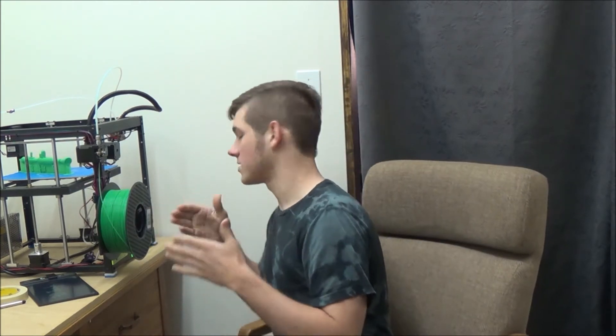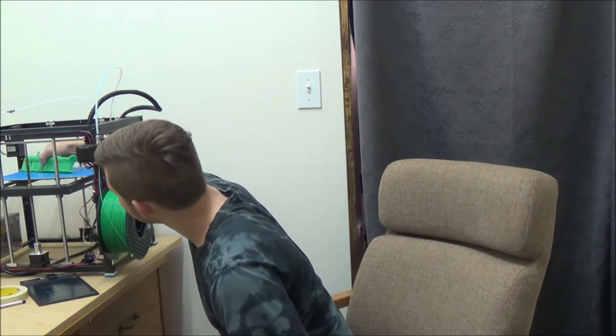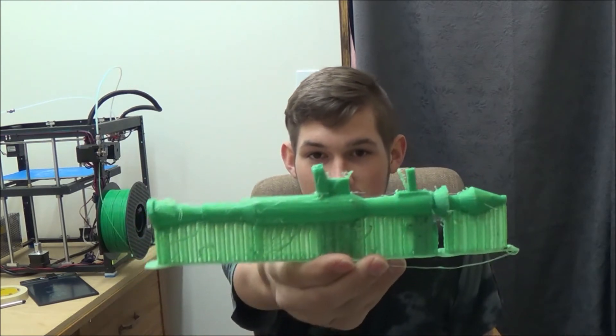I used some special modes where it used less support material, and that's why it made a smaller base area. Generally with my Flying Bear 3D printer it likes to do really strong supports and lots of them, so it takes a lot of time to get them all off and there's a lot of material wasted. I tried to reduce that and it seemed to work out today. I'm going to pull this off — and here it is.